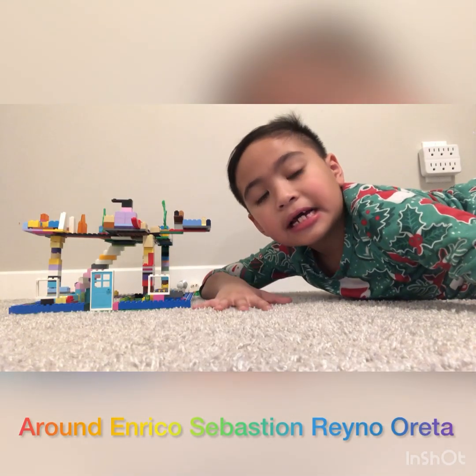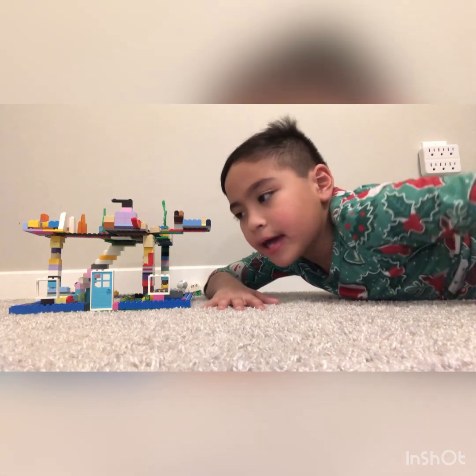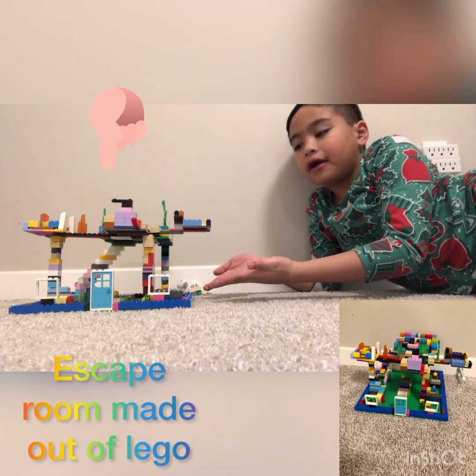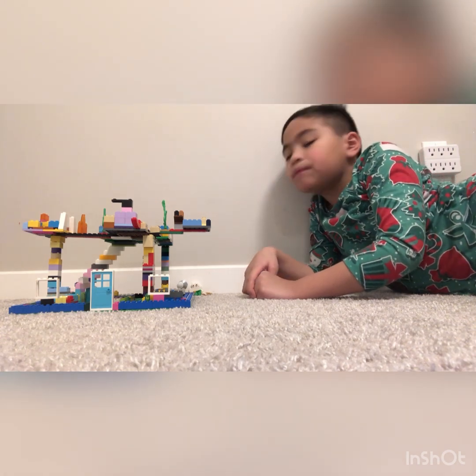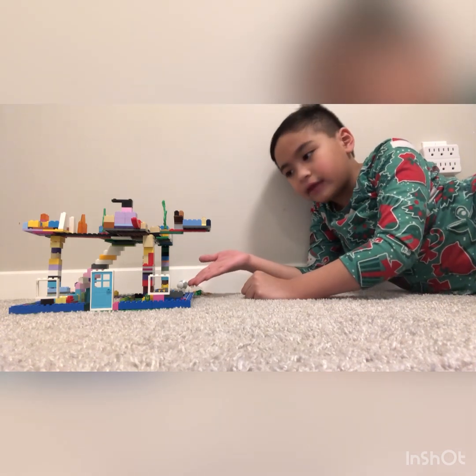Hi friends! Today I'm going to show you my escape room that I made out of Lego. I'm going to walk you through my escape room out of Lego.